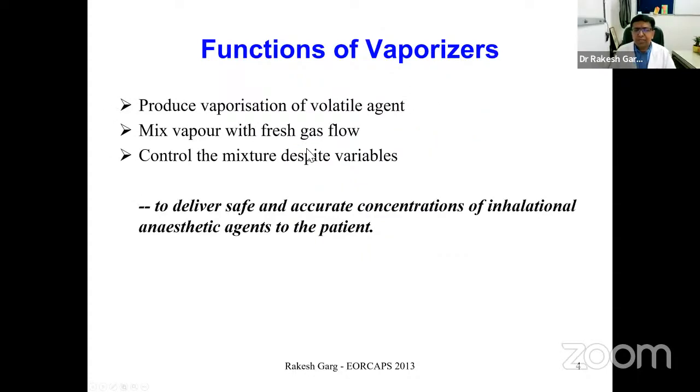To summarize, the function of vaporizers is to produce vaporization of a volatile agent, mix vapor with fresh gas flow, and control the mixture despite variables such as changes in gas flow and dial settings. Vaporizers should ensure that delivery of anesthetic agents remains constant during anesthetic management — the basic purpose being to deliver safe and accurate concentrations of inhalation anesthetic agents.